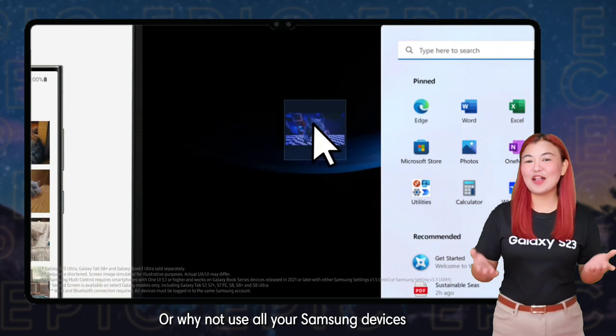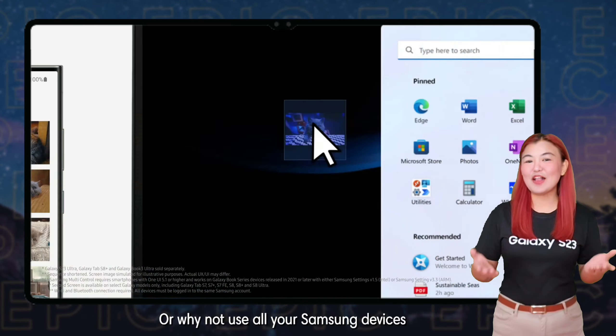Or why not use all your Samsung devices to achieve that perfect, epic, and seamless multitasking experience. Be in control and develop new ideas with these perfect tools. Triple the monitor, triple the creativity, only with the Galaxy.